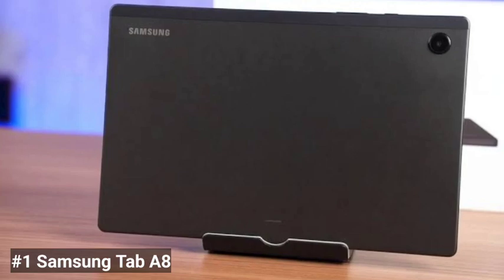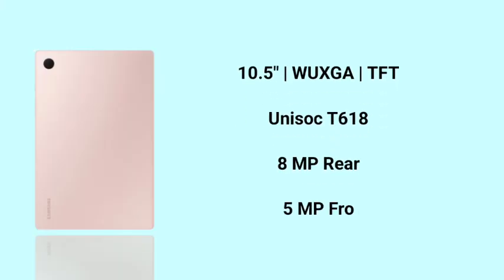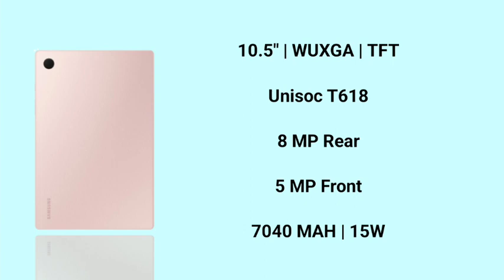We are going to talk about the first tablet, the Samsung Tab A8. First, we are going to talk about the display. The display is 10.5 inches with WUXGA resolution. This is quite a good resolution.